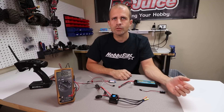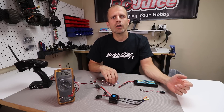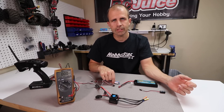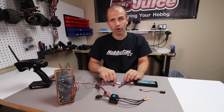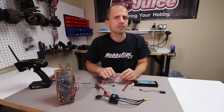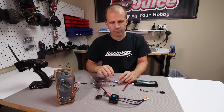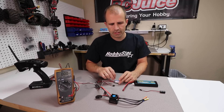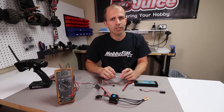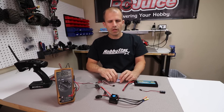You may also see BECs referred to as SBECs, UBECs, or LBECs — these refer to different types of BECs. An SBEC is a switching BEC, referring to how it converts current. A UBEC can stand for Universal BEC or Ultimate BEC. An LBEC is a linear BEC, again referring to how it converts current. For our purposes today that distinction doesn't matter so much, but just understand that all of those are different types of BECs.